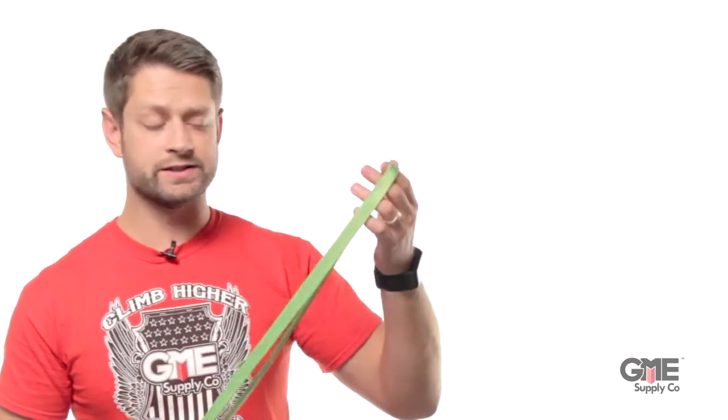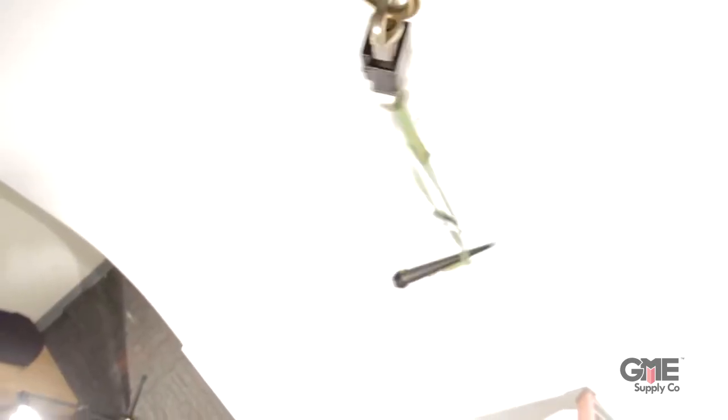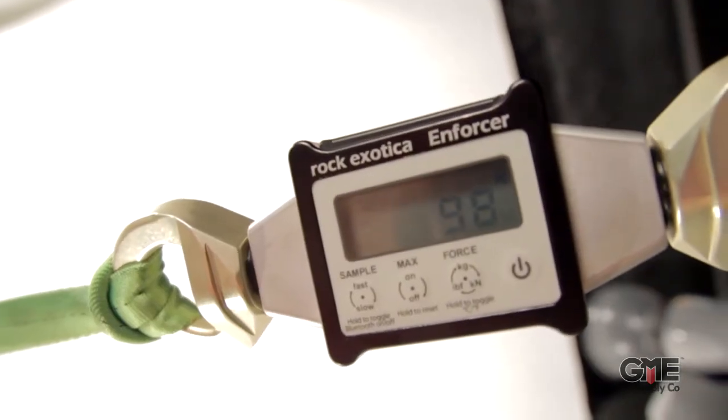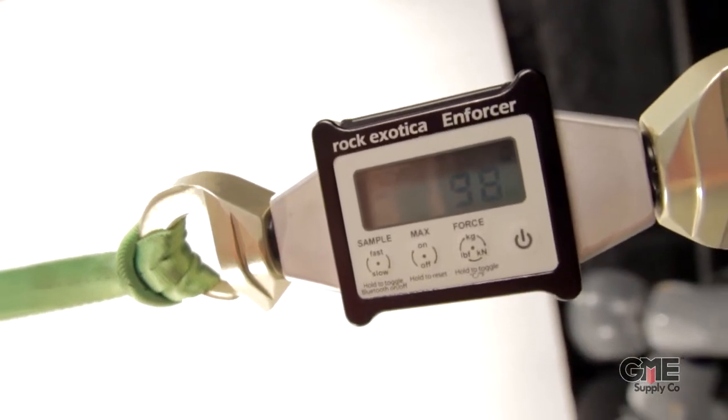First, to get a baseline, we'll use a static sling. While this will prevent a drop, it's not ideal. As we drop this object, you can see it's pretty jarring, and the forces max out at right about 98 pounds. That might not seem like a lot, but if it catches you off guard, it may be enough to knock you off balance and make you fall.